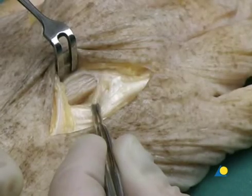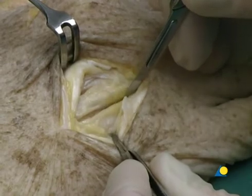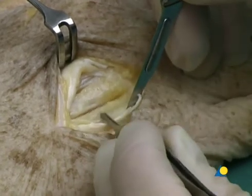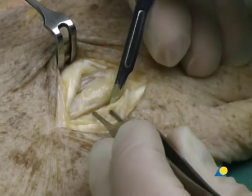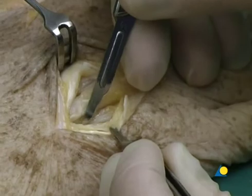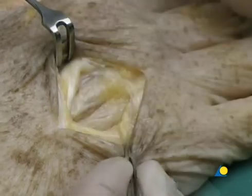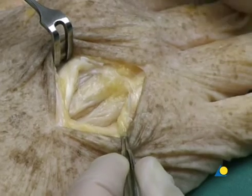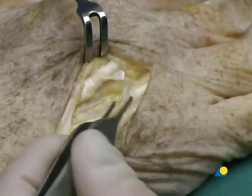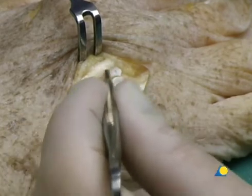The shaft of the third metacarpal is now exposed. The fourth metacarpal is exposed in the same way. If possible, the periosteum should be repaired over the implant. The two stumps of the junctura tendineae are also repaired.